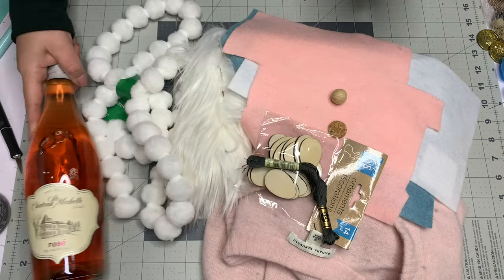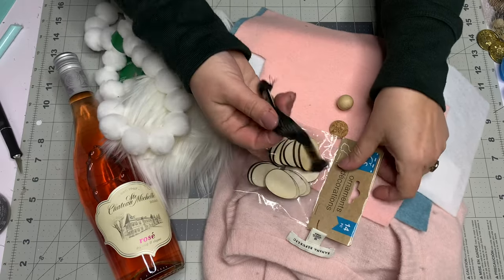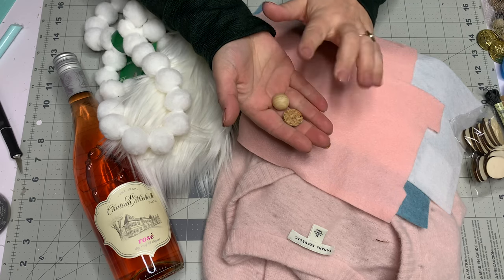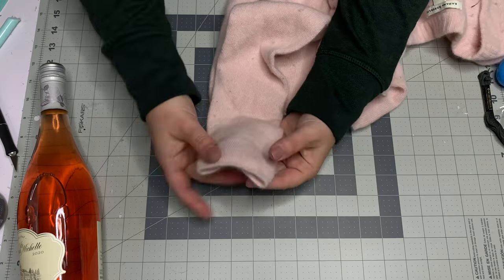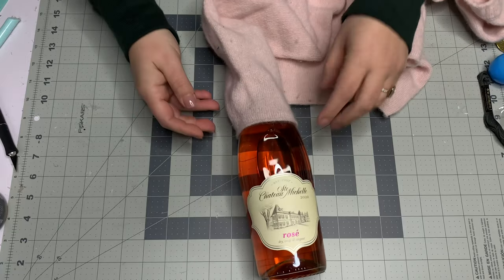For supplies, I'm starting with a rosé bottle — this is what I'm gifting. I'll use white Mongolian fur, a long pile, and white cotton pom-pom embroidery thread. I ended up not using Easter eggs as tags. You need something for a nose — a wood round, piece of cork, or a felt ball. You also need felt for the ears, and I'm using a sweater.